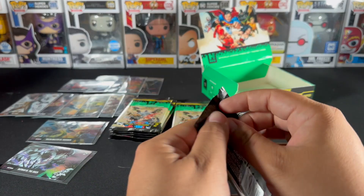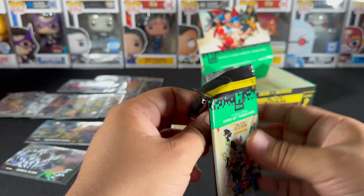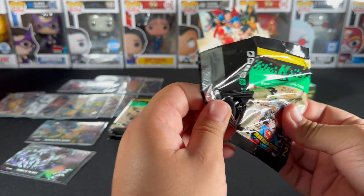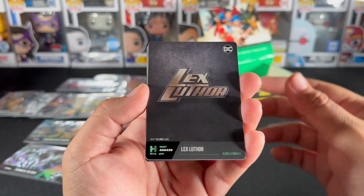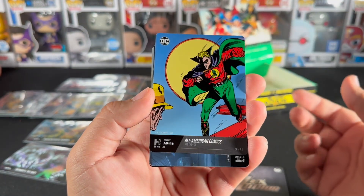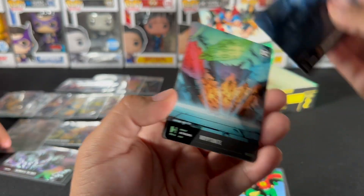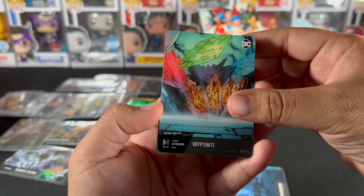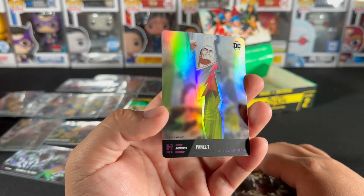We're almost done with the booster box. So far it's a nice product with some nice images. The first set had nice comic covers and older stills from the comics. We got some Kryptonite — different colors too. And there we go — Shazam.